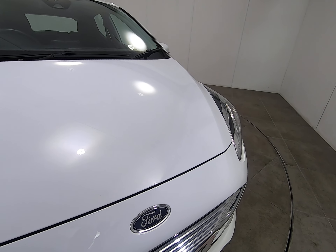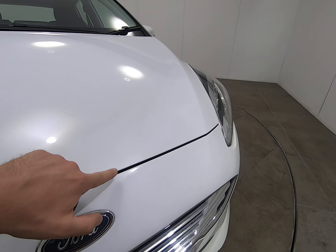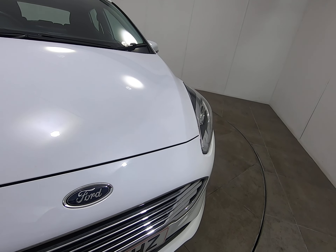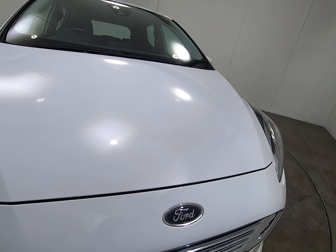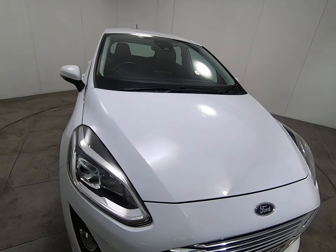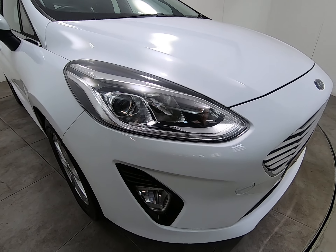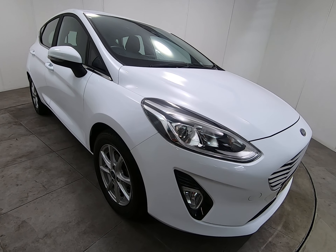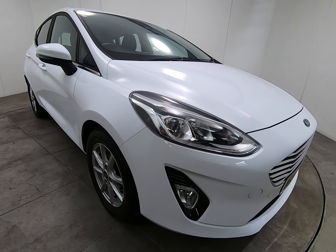Starting with the front of the car, I'll get as close as I can so you can see there are no stone chips of any note. As I get very close to the edge of the bonnet and front of the bumper, I'm really struggling to see any stone chips. That is the case all the way along the front of the car — there are certainly no scuffs or marks to any of the bumper corners.